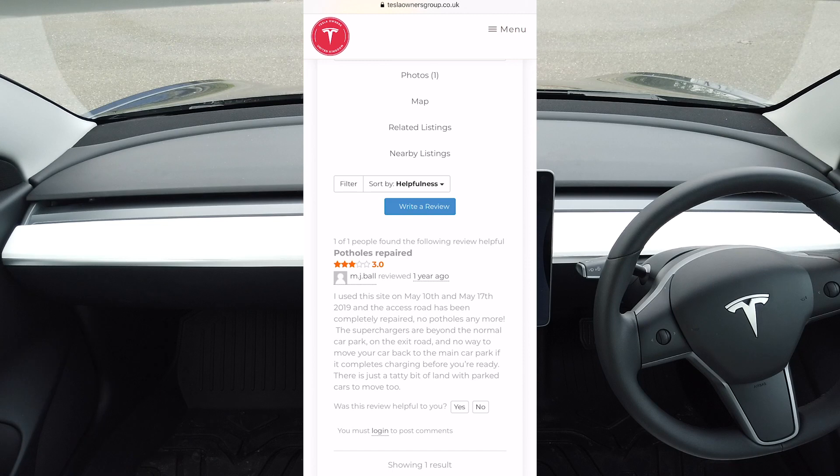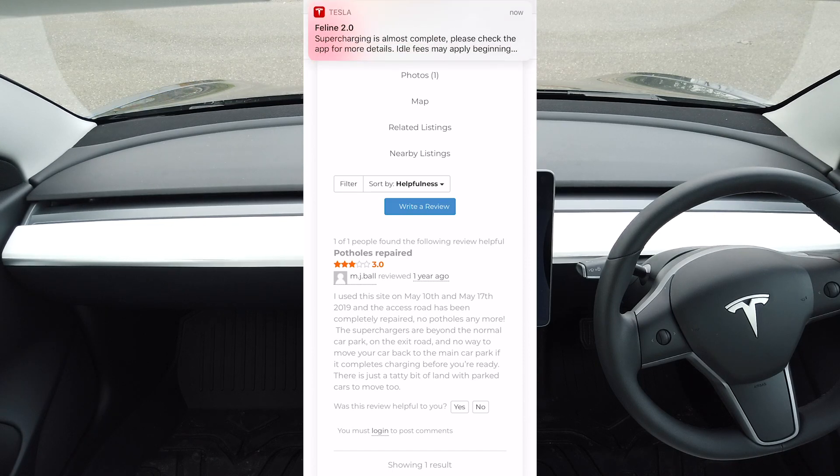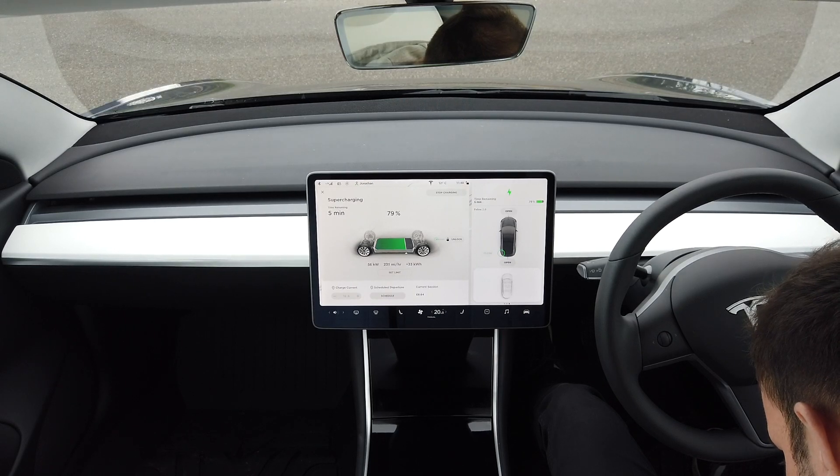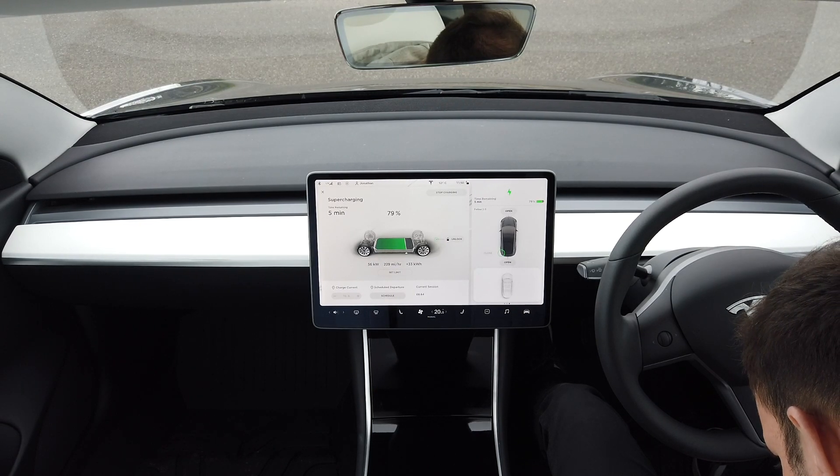When the charging is close to being complete, you'll get a notification saying it is almost complete and to check the app. It's also giving you a warning that idle fees may start accruing. The idle fees are there to make sure people aren't staying in the spots when they've finished charging. After five minutes past your charge completing, you'll start being liable for idle fees. If the charging bays are at least 50% full, idle fees are 35p per minute, and if it's 100% full, it doubles to 70p per minute — so do make sure you're back to your car within five minutes and moving it away.